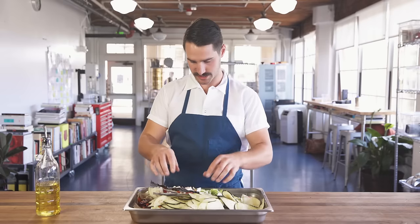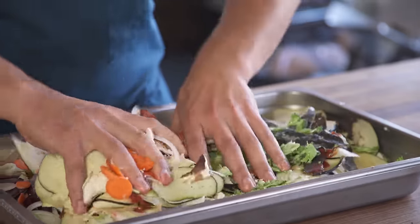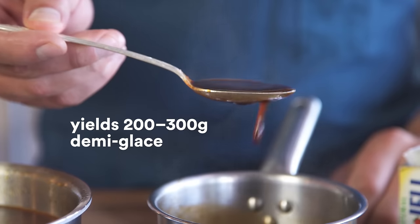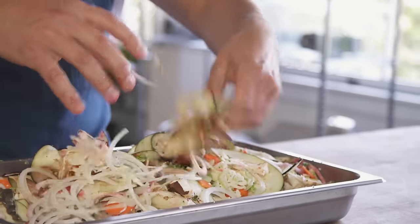I'm going to use my hands to get that tomato paste really mixed up. This whole pan of veggies — probably about three pounds — will probably make about two to three hundred grams of really rich vegan demi-glace. You want to roast it low and slow, so we put it in a 300-degree oven for about 40 to 45 minutes.